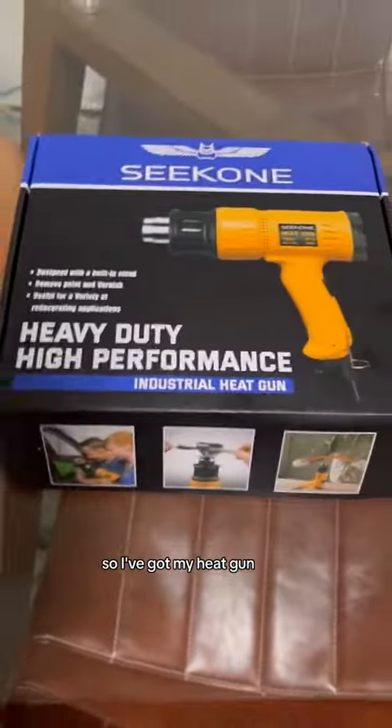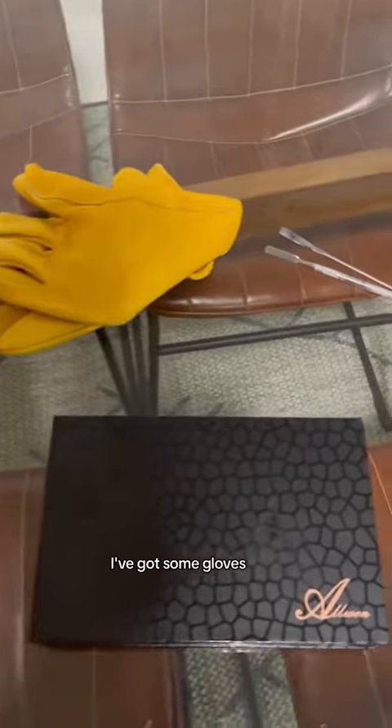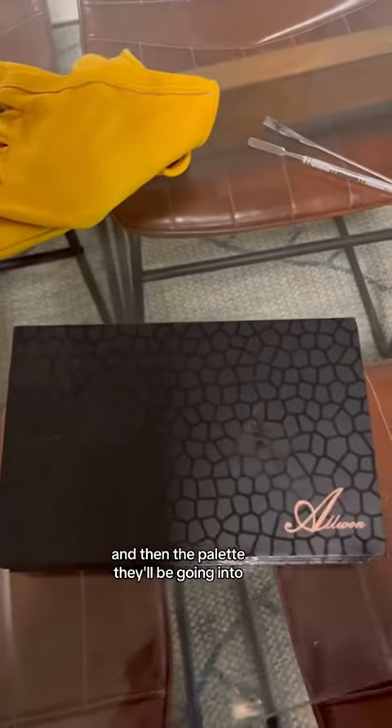So I've got my heat gun, I've got the products I want to depot, I've got some gloves, some palette knives, and then the palette they'll be going into.